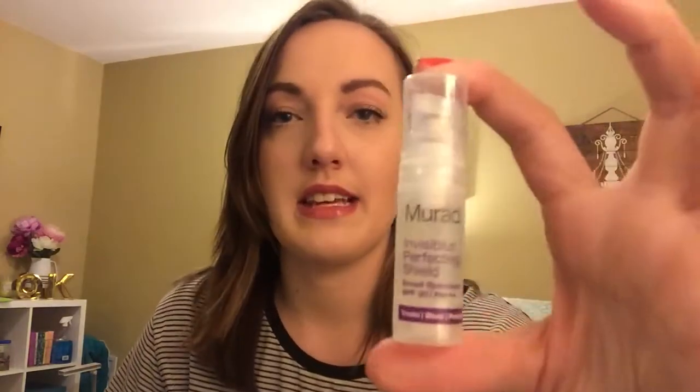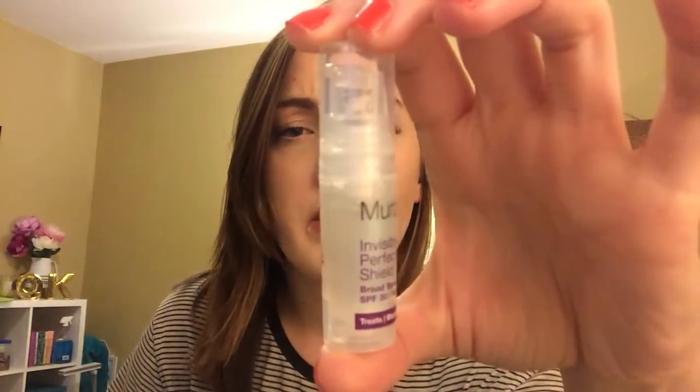The next thing is a Murad Invisiblur Perfecting Shield, which treats, blurs, and protects. Murad has different steps in their skincare and you get a decent 0.17 fluid ounces. Murad products can be kind of expensive when you get into the treatment zone, so I'm excited to try this out. I'm guessing this is probably about $10 worth of product in here alone — so it's quite expensive.